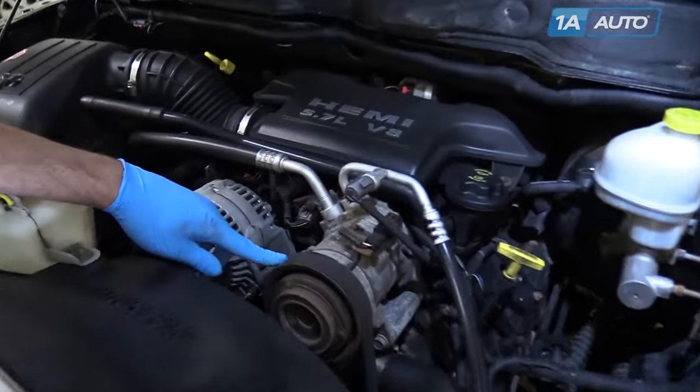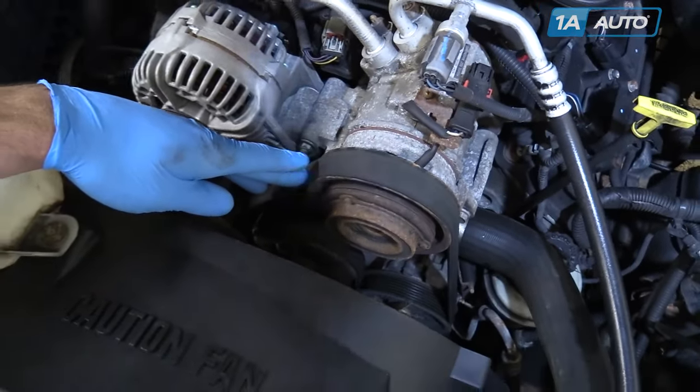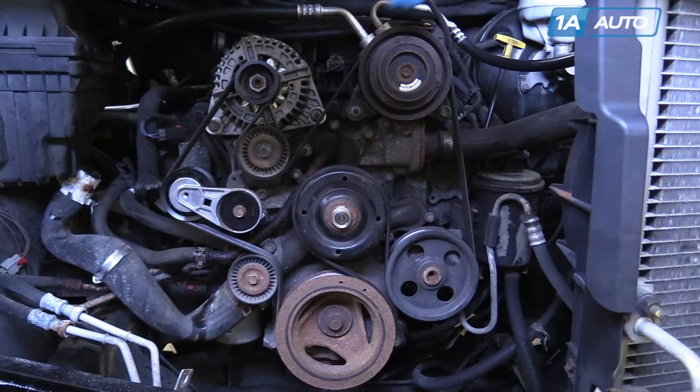Here's your serpentine belt. Before removing, you'll want to make sure you have the diagram for it, usually located under the hood or on the radiator support of your vehicle. We weren't able to find one on our truck, so here's a still photo of our belt properly routed. This is specifically for the 5.7 liter Hemi V8, and we do reference back to this periodically in the video to show you how it routes.